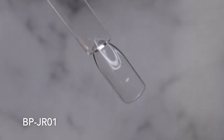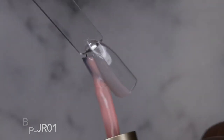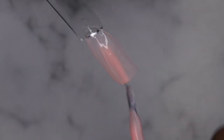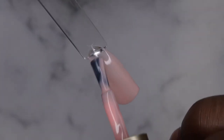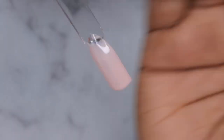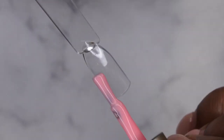I'm going to go ahead and swatch all of them so you can see what they look like. Starting with BPJR01 — these are really pretty, definitely jelly colors. They're pretty opaque for being a jelly color, which I really like. It seems like you'll be able to build up the opacity fairly quickly — I would think with about two coats this will look really nice. They self-level beautifully.